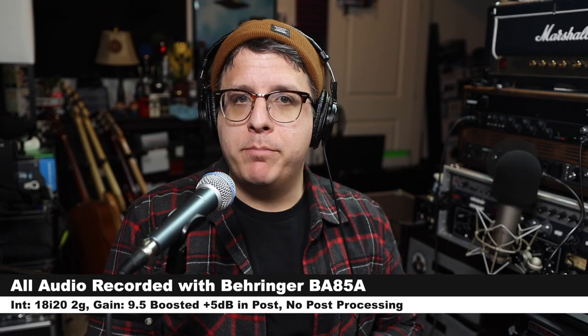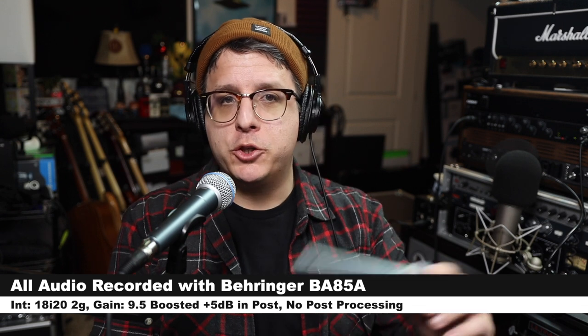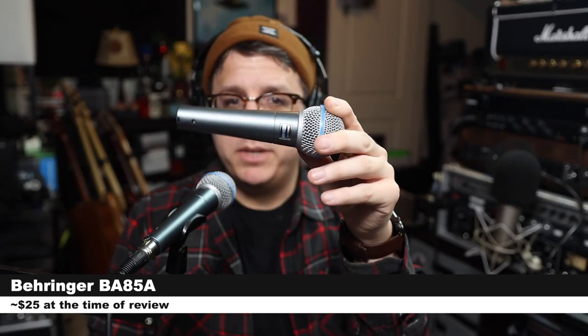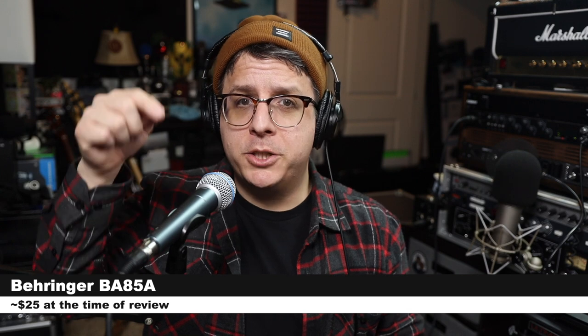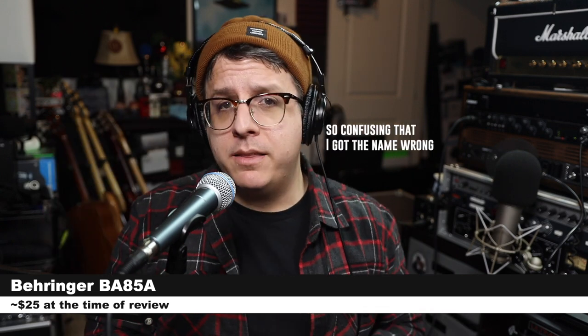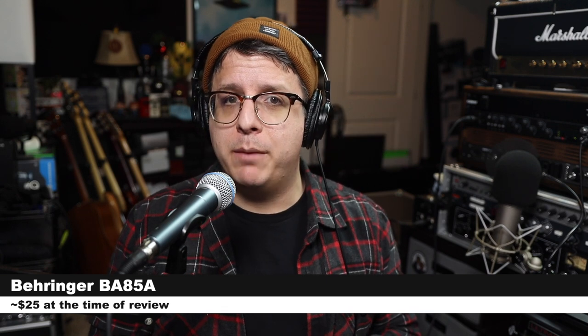Greetings, Earthlings. Today I am back with the brand new Behringer microphone clone of the Shure Beta 58A. This is the Behringer BA58A — confusing name? If you are interested in this microphone, it will set you back only $25 on Amazon.